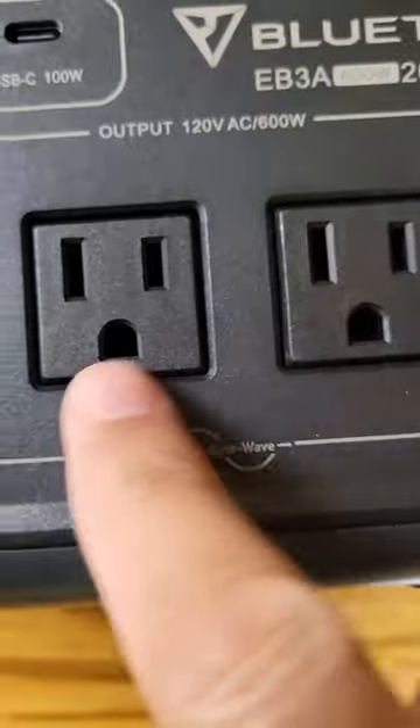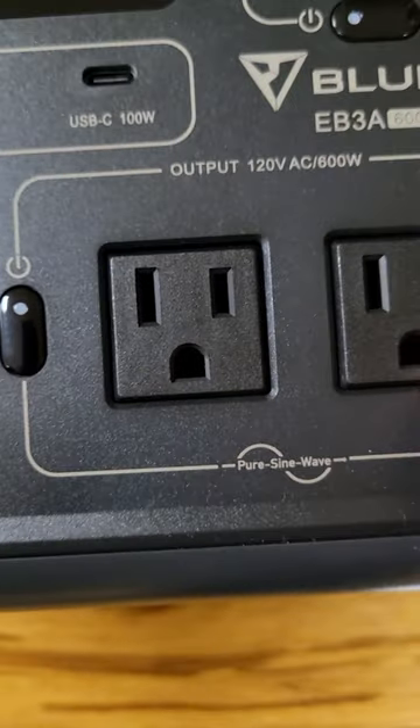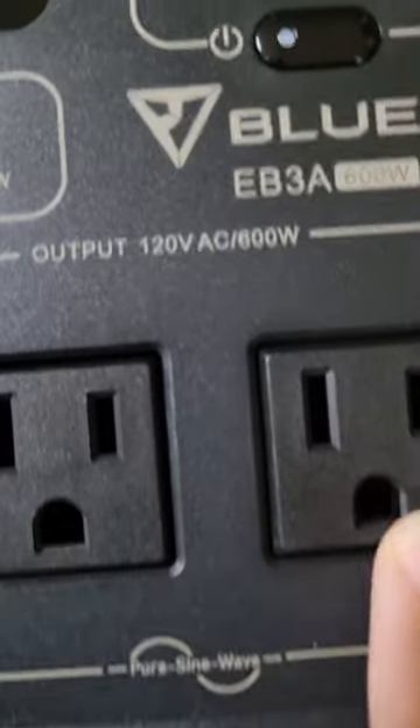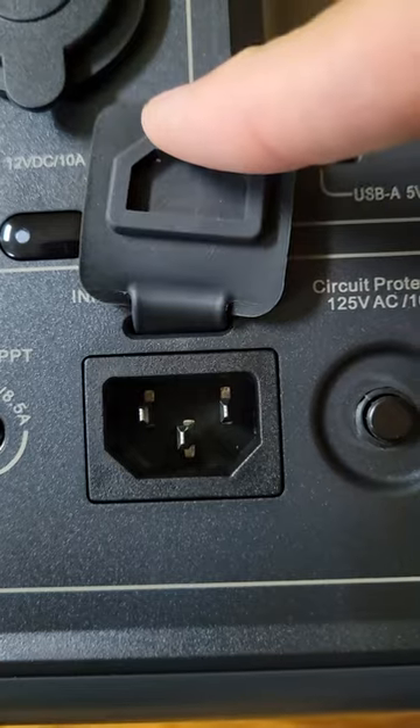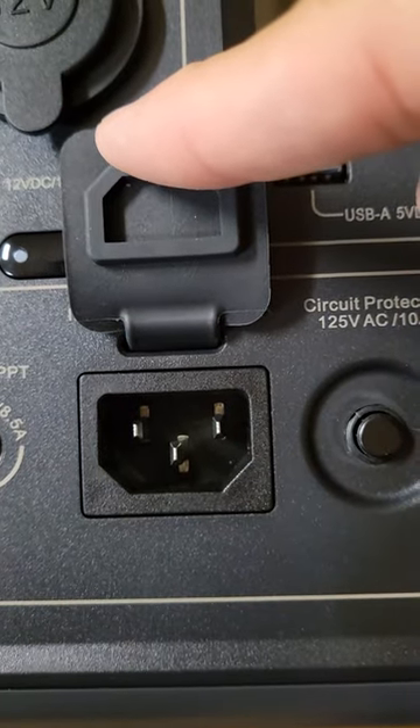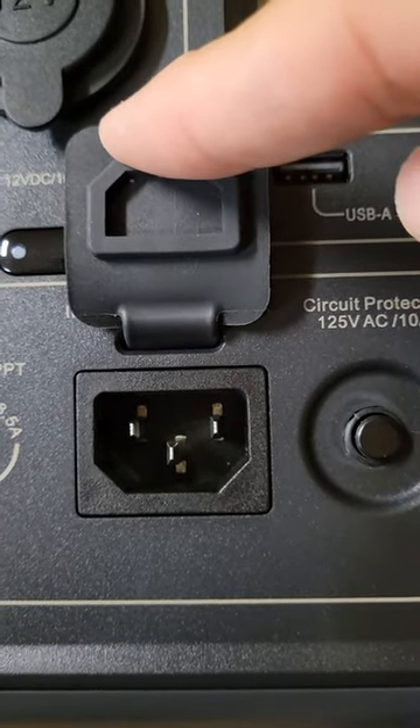There's a lamp, two 120 volt AC outlets, and a maximum 600 watts input for the AC power cord — the computer-style one.